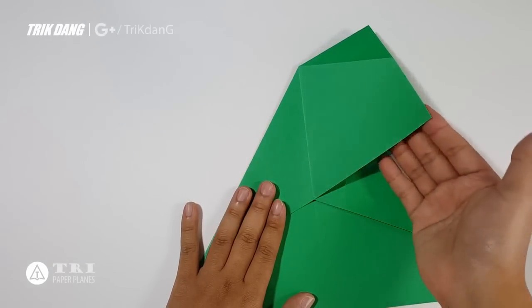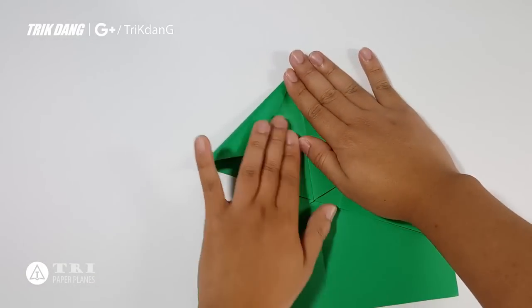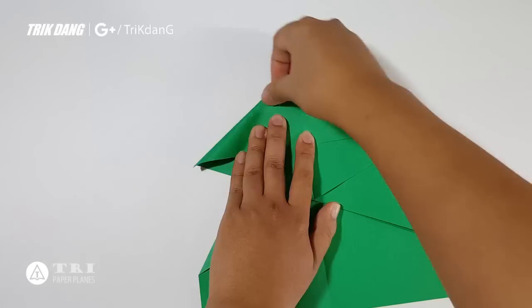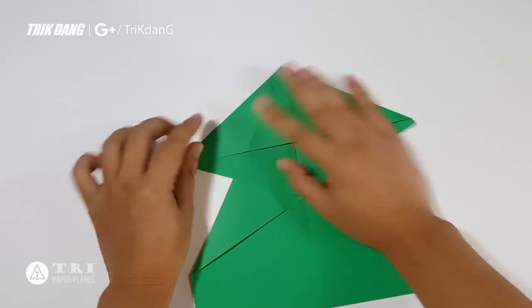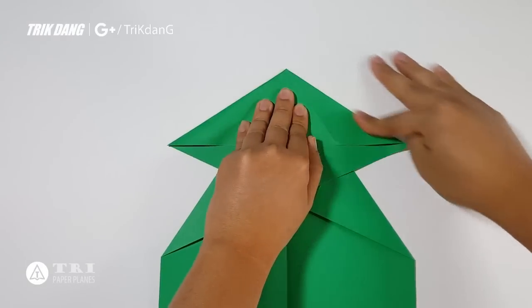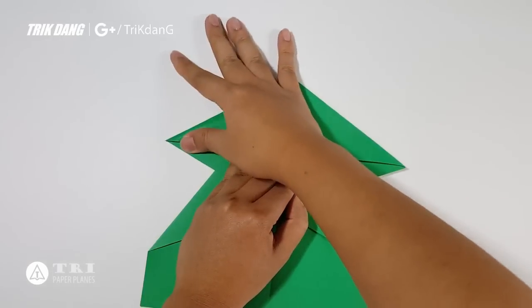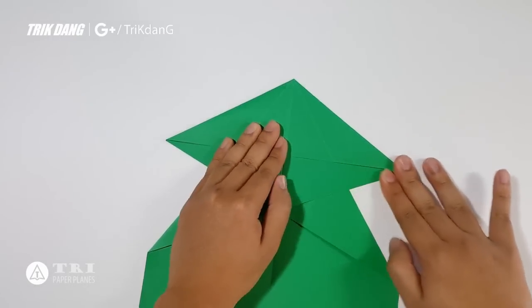This is what you should have for now. Just separate the two layers and push the top down. If you fold correctly, the plane should fly very well.